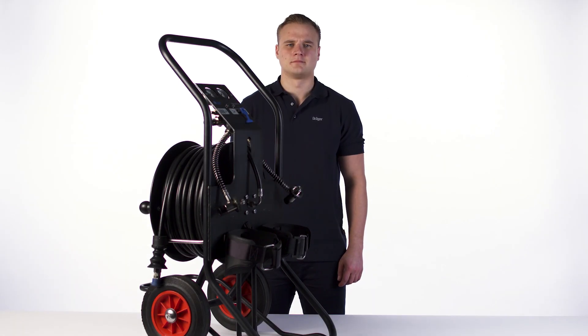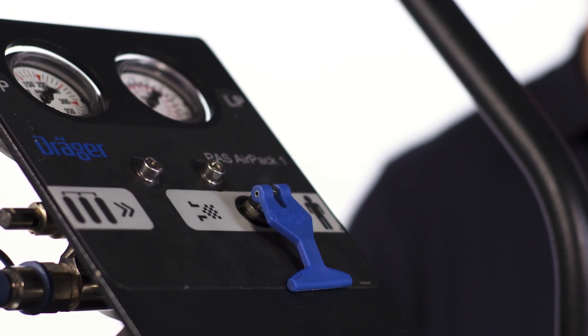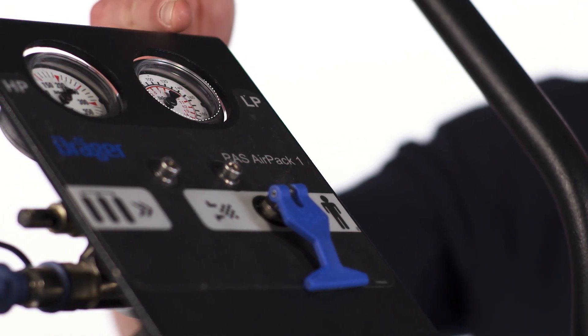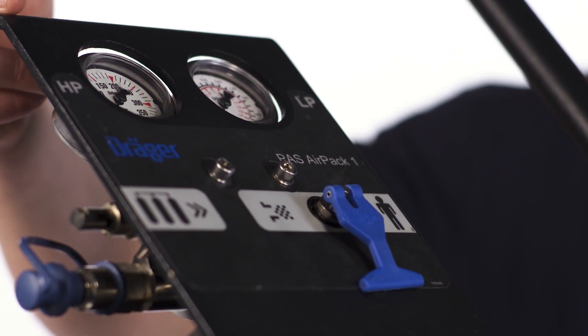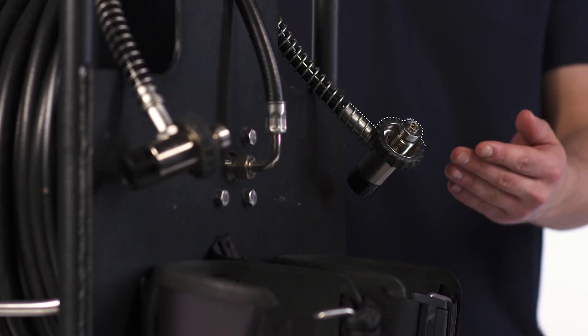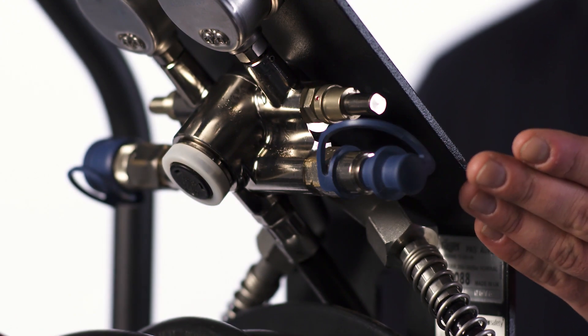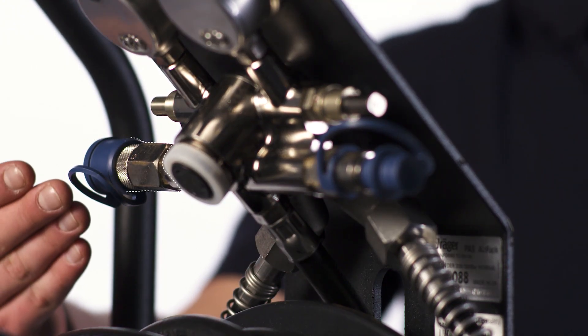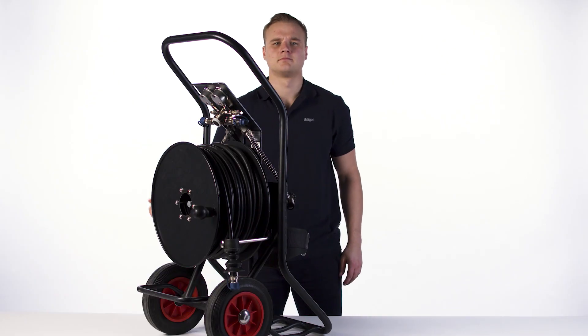The Draeger PAS AirPak 1 consists of: a relief valve in the medium pressure system, a medium pressure gauge for the outlet pressure, a high pressure gauge for the cylinder pressure, high pressure input connectors, a medium pressure input, a medium pressure output, and a medium pressure warning whistle, which sounds when the output pressure is low.